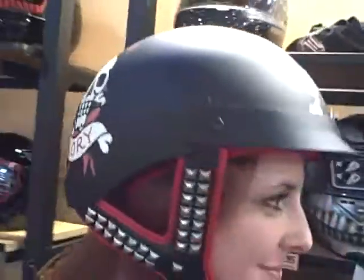This is Carol. This is the new Ed Hardy Half Helmet. It's very stylish and sleek. Not only that, but it helps protect your head — the most important thing, because if you don't have your head, you can't ride.